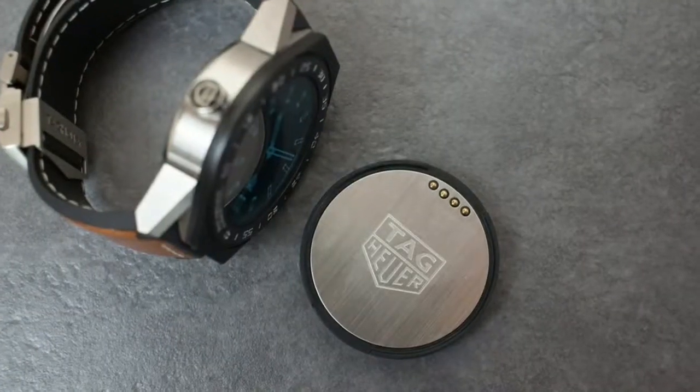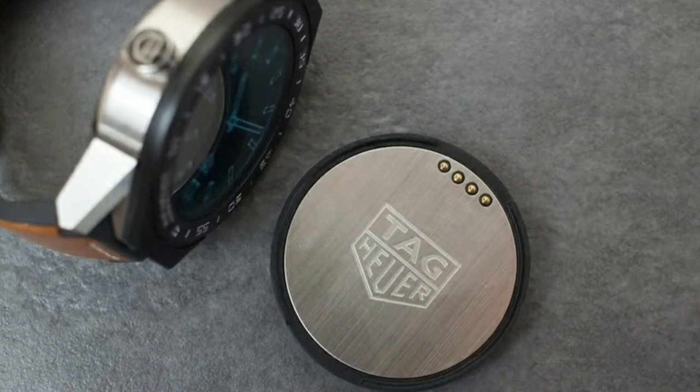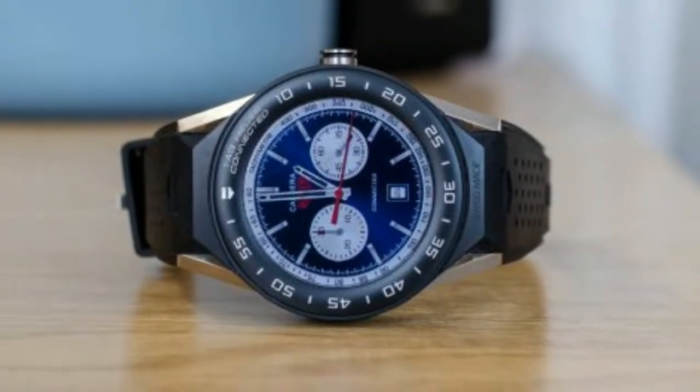What we like about this watch and its larger sibling is how it doesn't shout too loudly about what it is. Those who know their watches will know, of course, but to everyone else the Connected Modular is a sharp-looking sports watch which at first glance may or may not be a smartwatch.